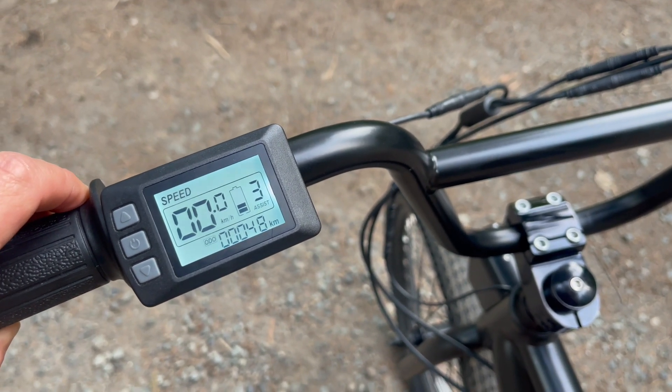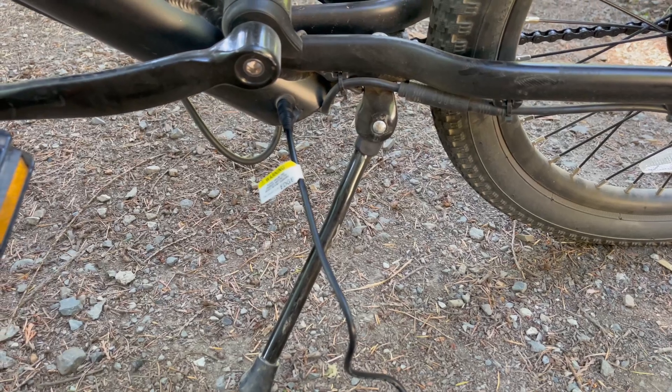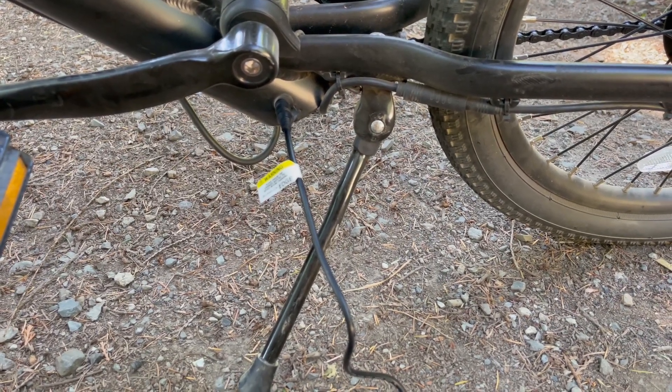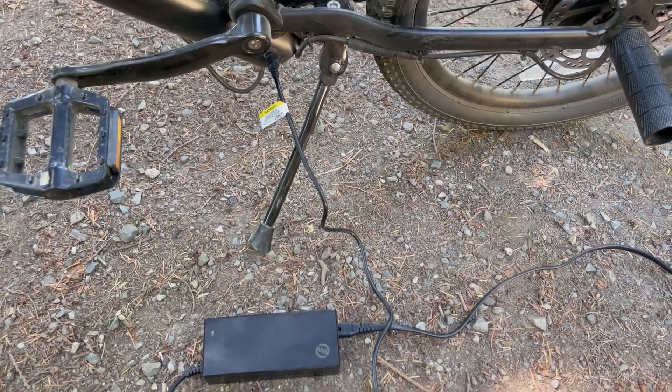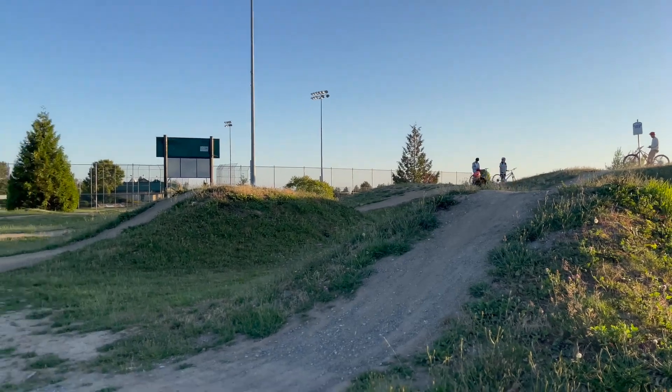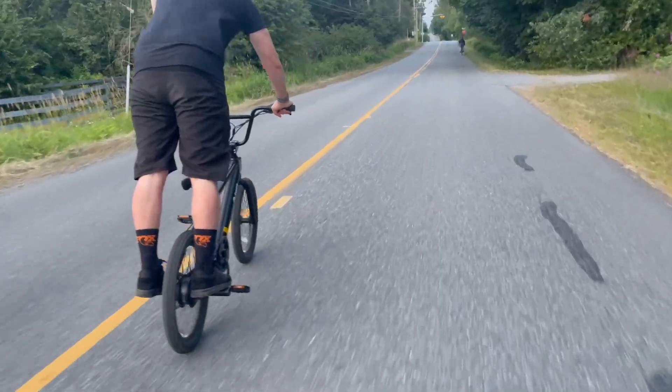This is a single-speed drivetrain on this bike, and it uses a charger — this is the charger — to recharge the battery. The battery takes about five hours to charge, and once it's charged you should get about 56 kilometers of range.